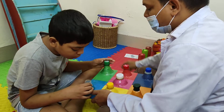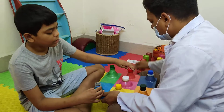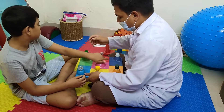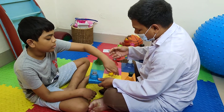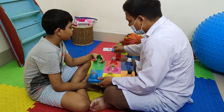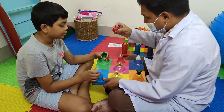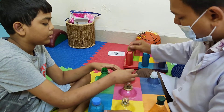Very good. Good. Very good. Very good. Now let's see how it is. Very good.